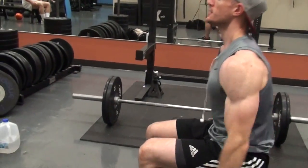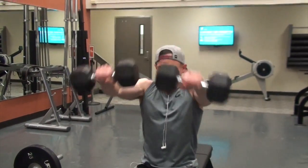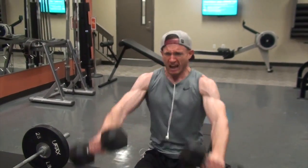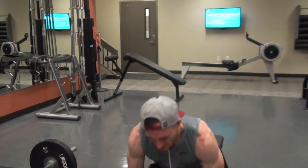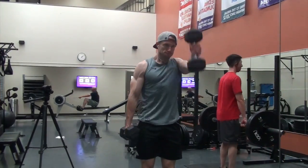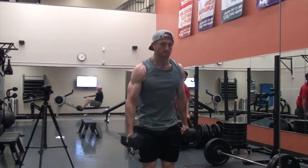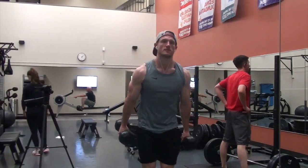I'd highly encourage you guys to make your warm-ups simpler. There's so much information out there that everybody is trying to find the perfect scientific warm-up, and you lose the concept that just increasing your core temperature and static stretching is enough. People have been exercising without foam rolling, dynamic warm-ups, and corrective exercises since the beginning of time. The human body is less fragile than you think.